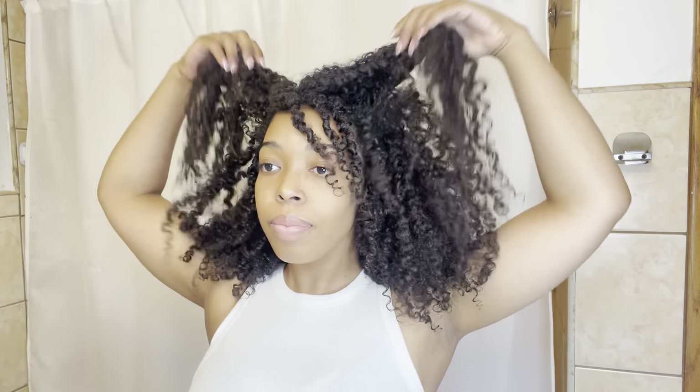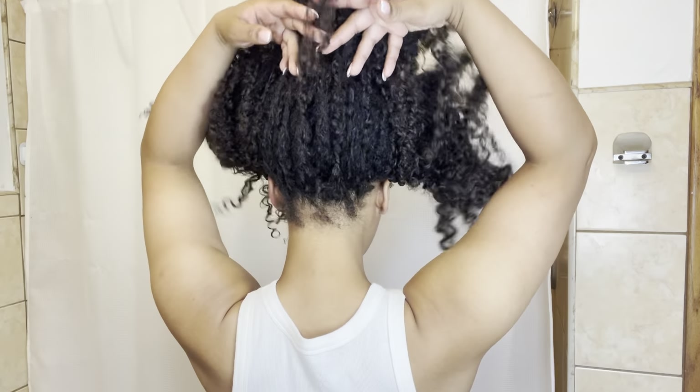Alright, I'm all done and this is how my hair turned out. It's pretty much dry — just my roots are a little bit wet, but that's okay. After a day or two I separate some of the curls and pick it out to make my hair a little bit bigger, but I won't do that since my roots are still drying. I hope you all enjoyed this video — if you did, please give it a big thumbs up, and if you haven't already, go ahead and subscribe to my channel. Thank you all so much for watching and I'll see y'all in the next one!